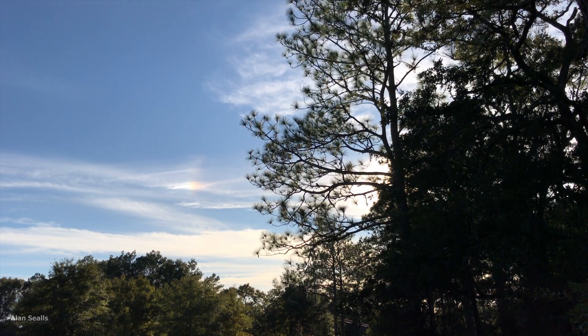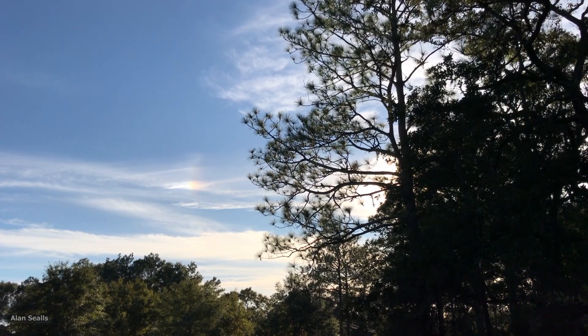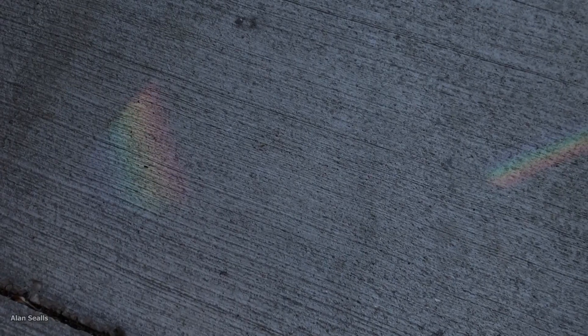This happens in all seasons and in all places on Earth as long as you have cirrus clouds. The refraction is the same as what you get when light passes through glass and the glass separates it into the seven colors of the spectrum.